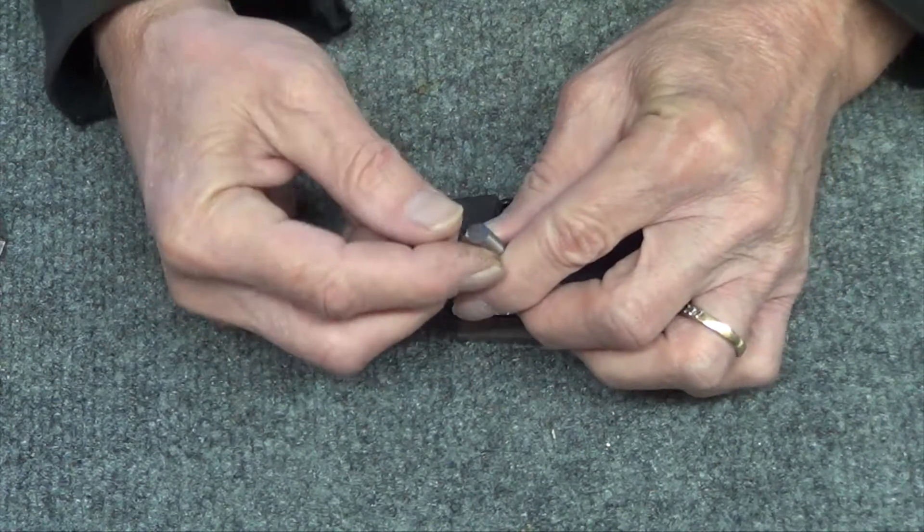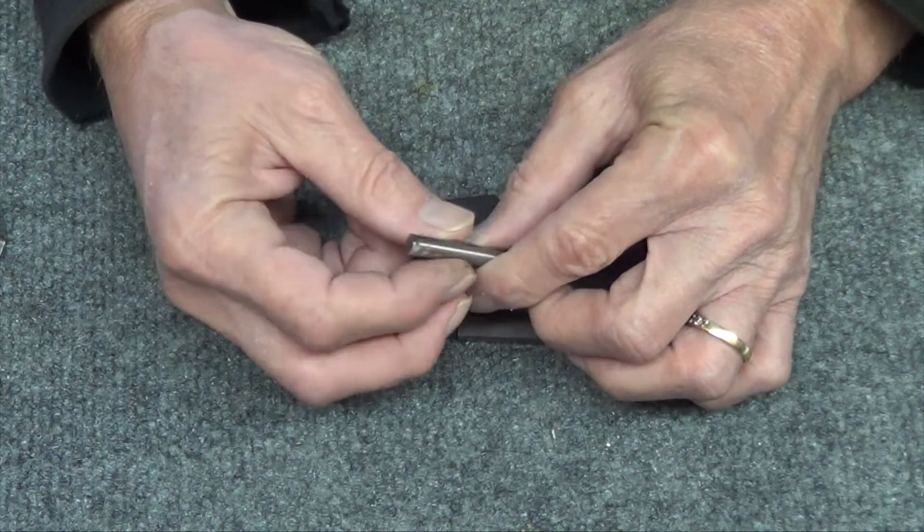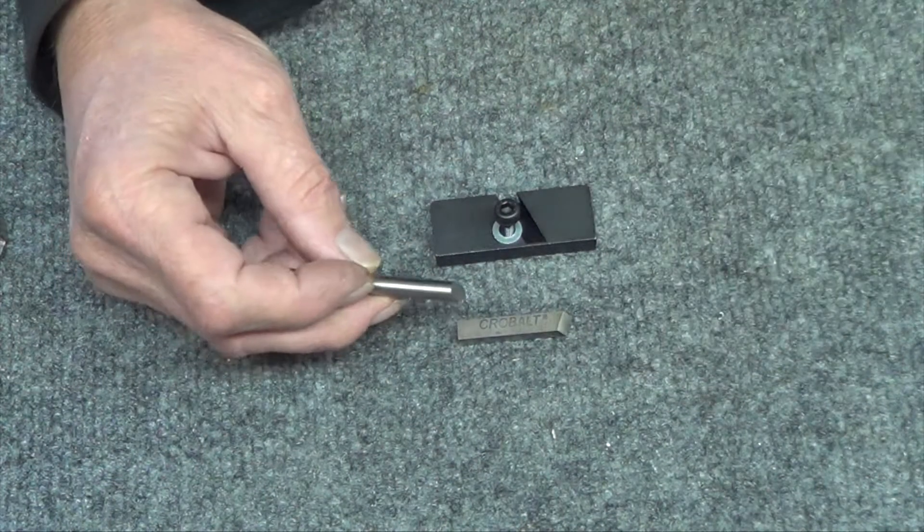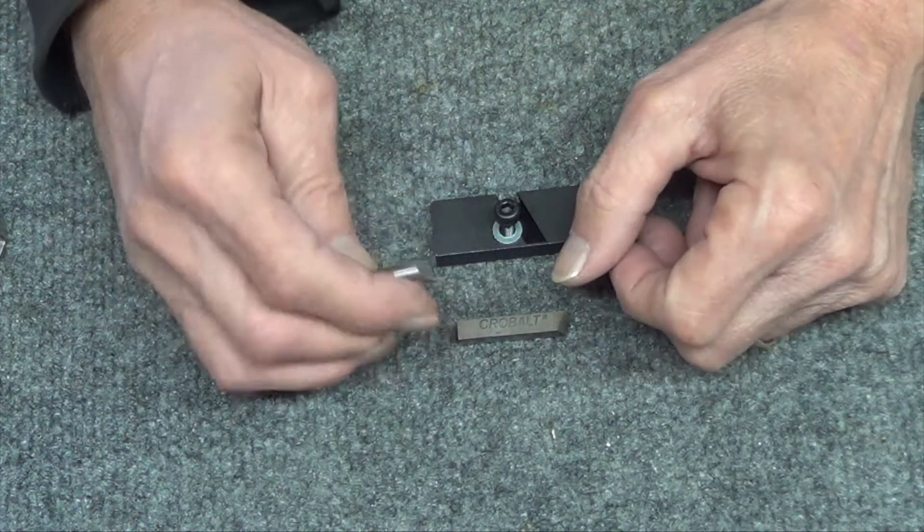I want to do a little bit more work with this guy, because this is equivalent to a contrary cutter, and the finish is ridiculous. Nice.